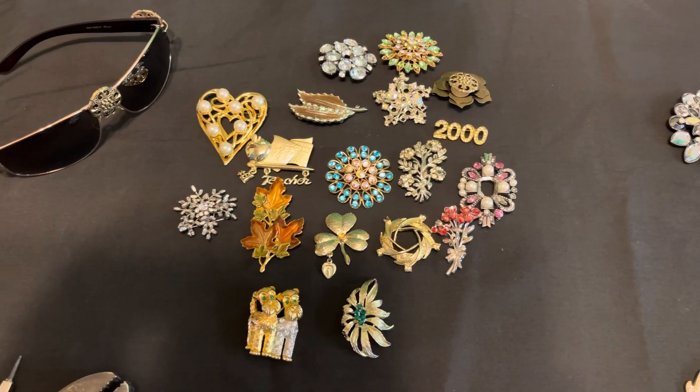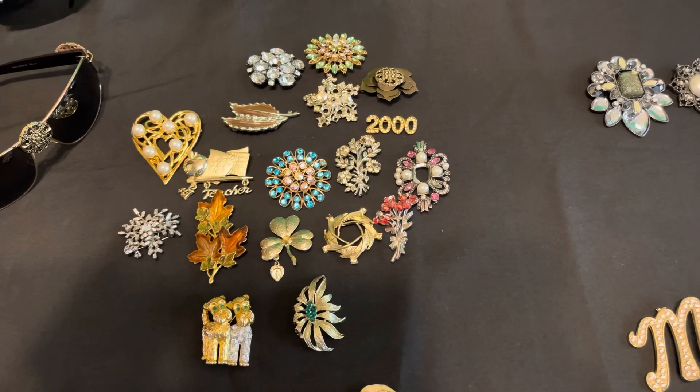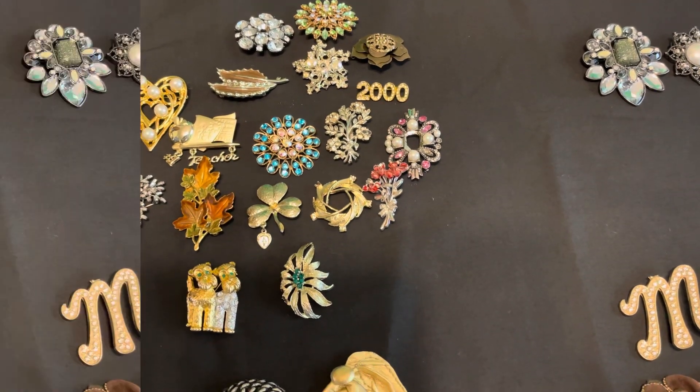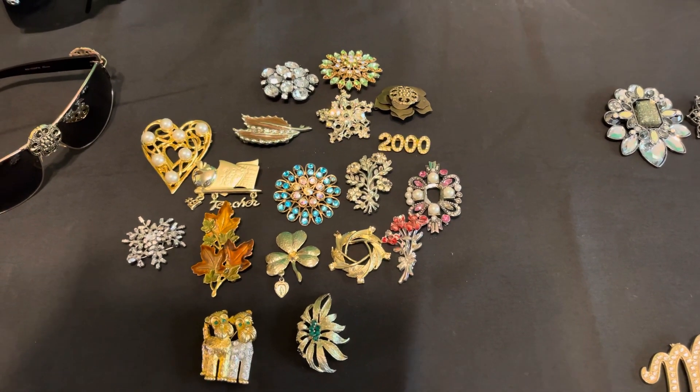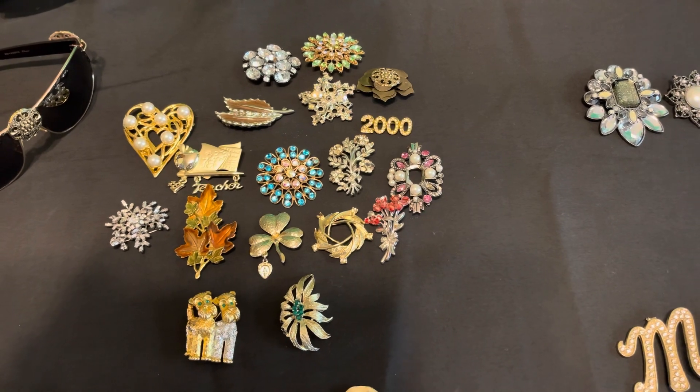Hi guys, this is Lanie Marie. This is video number two about brooches. I've been calling them brooches — they're actually spelled B-R-O-O-C-H-E-S. In continuation of my previous video, I posted another video about brooches and how they can decorate your outfit and take it to a whole other level.